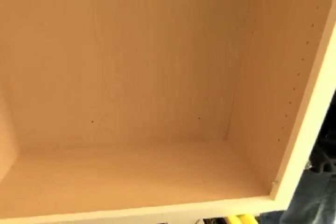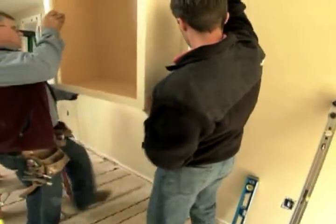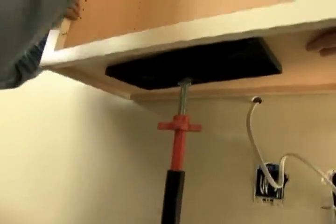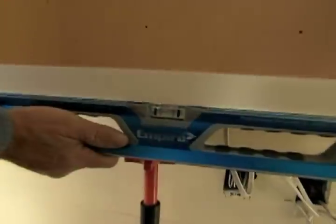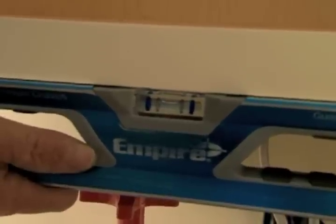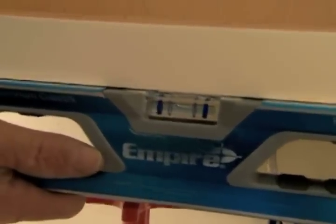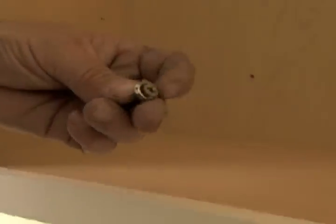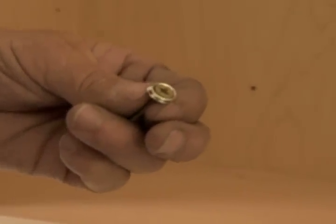Now that the four holes are drilled, and to save our back, we're going to place the top cabinet on this cabinet jack, which will hold the cabinet in position. Let's take that small level, put it under the cabinet, and check it for level. Now, to screw the cabinet to the wall, I'm simply going to use a two and a half inch deck screw. I actually have a cabinet washer attached to the deck screw to give me more surface area when attaching the screw to the cabinet.